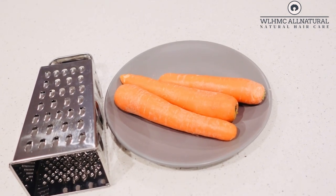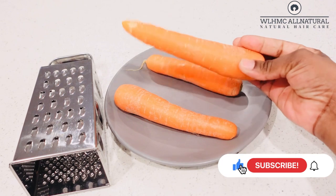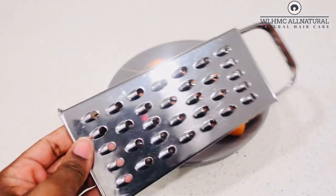Welcome back lovelies to my YouTube channel! If you are new here, please subscribe and turn on your notification bells to all when you subscribe. Also like the video and comment below. In today's video I'm going to be showing you how to make carrot oil for hair growth.